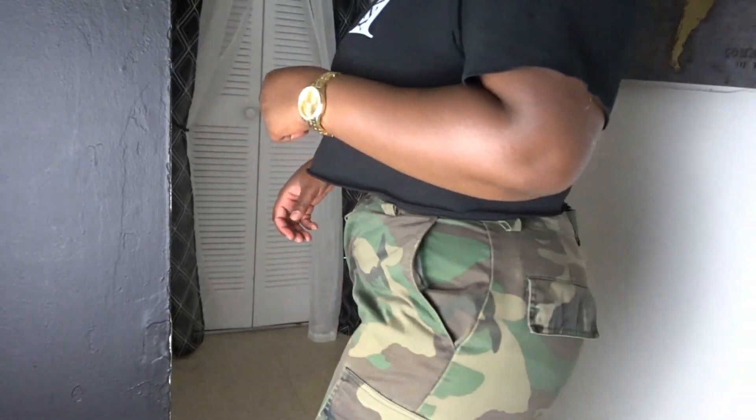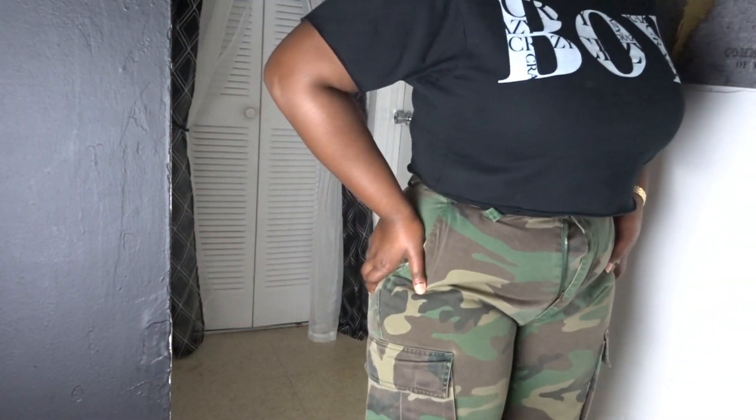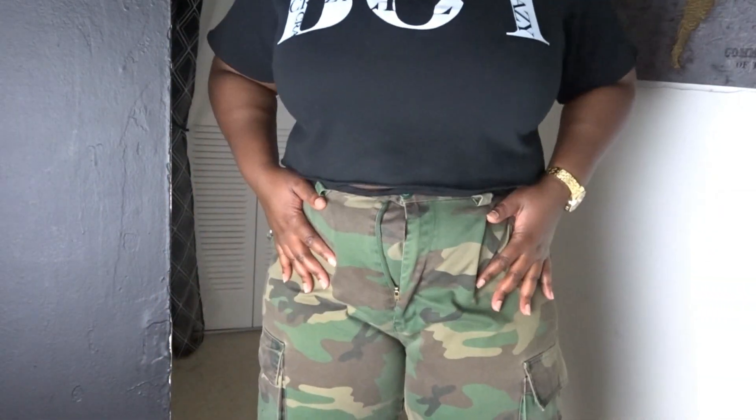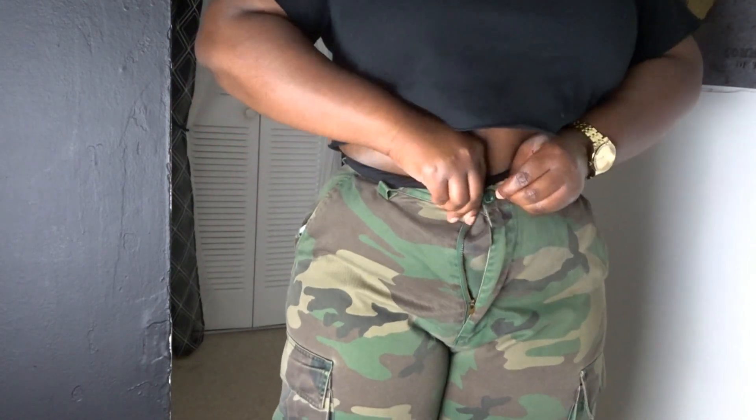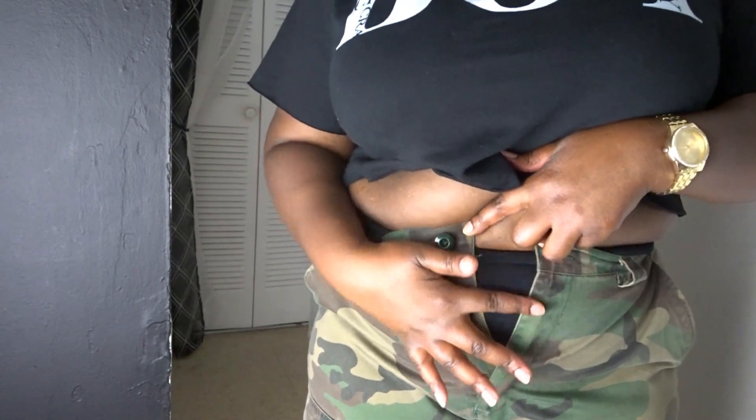So if you have a favorite pair of pants and maybe you gained some weight and can't get into them, or you found some really cute pants and can't fit them, this is an option. Go ahead and watch this DIY video and let me know what you think.